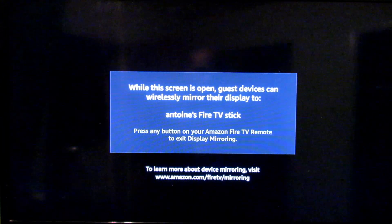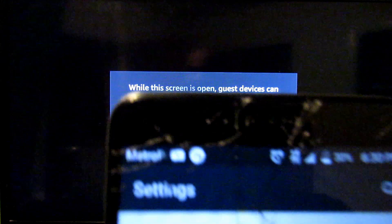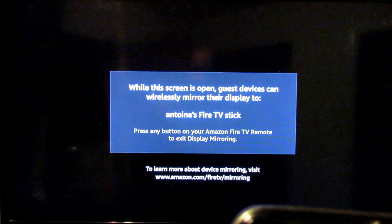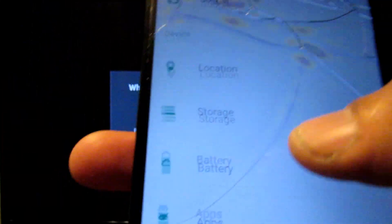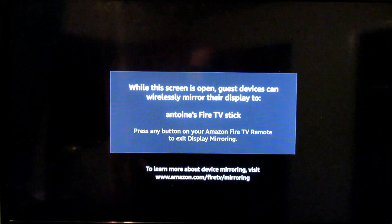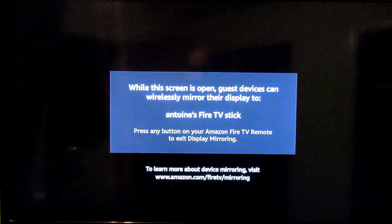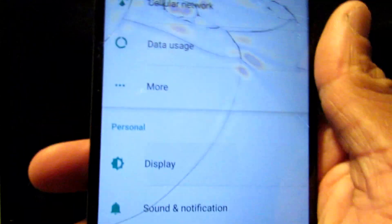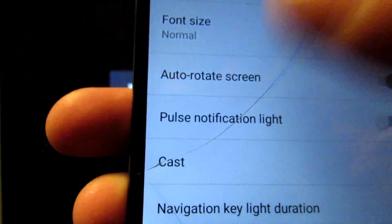From there, what you're going to do depends on what type of cell phone you have. I have a Metro PCS phone — I got it for free just by switching over to them, though the battery life is horrible. What I have to do on my device is find the SmartCast option. Your phone might be different; yours might say screen mirror, SmartCast, or screencast — something like that. On my phone I have to go to the display options and then go down to Cast.